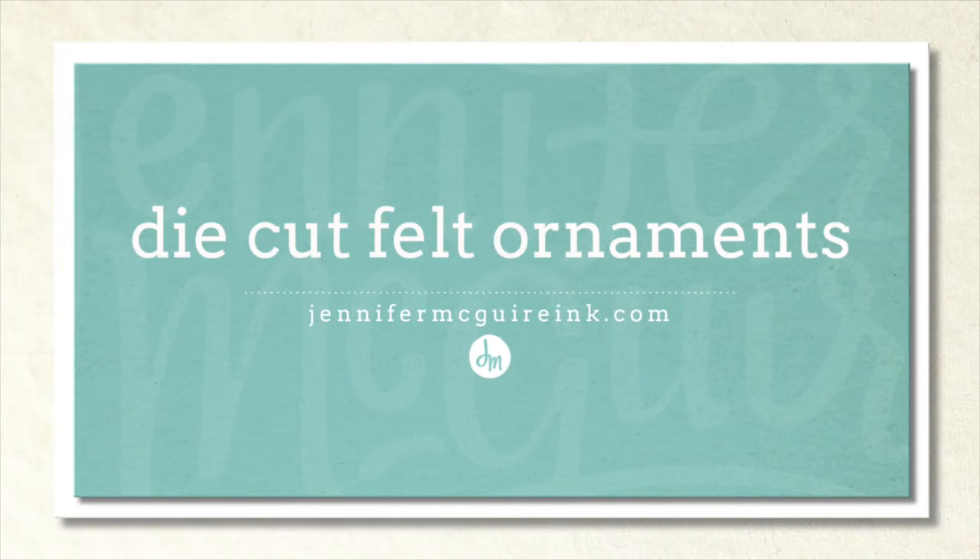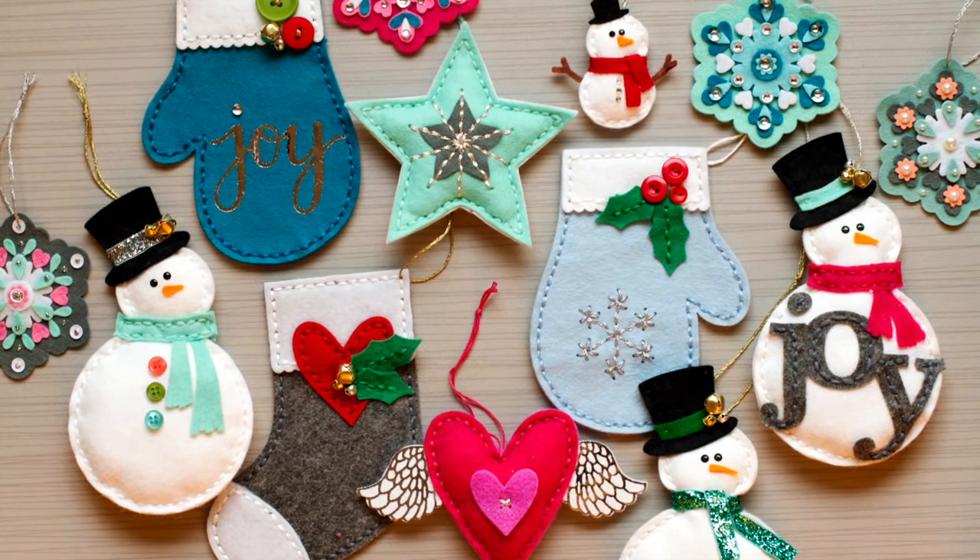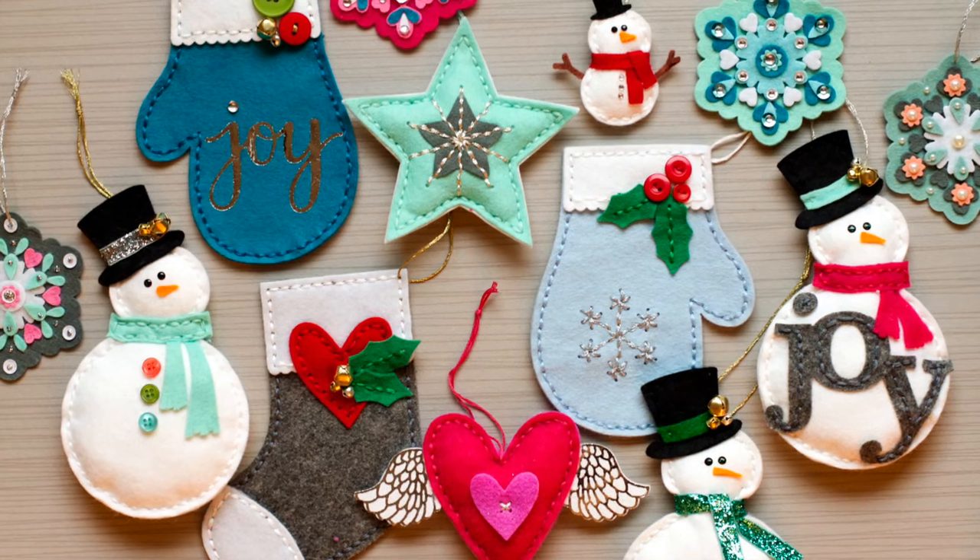Hi there and welcome. It's Jennifer. Today's video is a little bit different. I'm going to show how to create some die cut felt ornaments. I am just over the top in love with creating these — I just can't get enough. I wanted to show you ways that you can use some of the supplies you may have on hand to create ornaments like this.